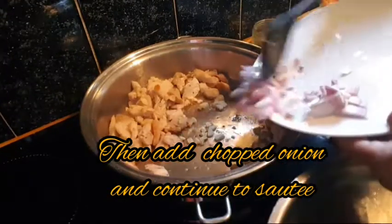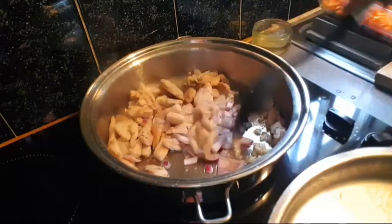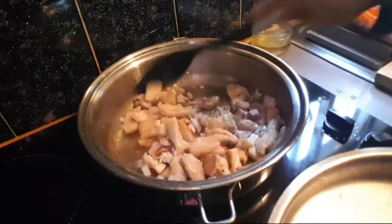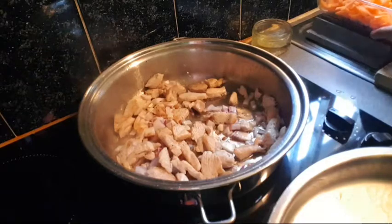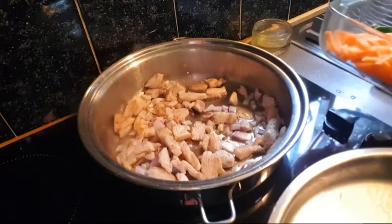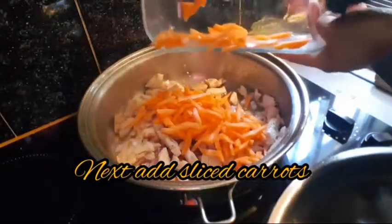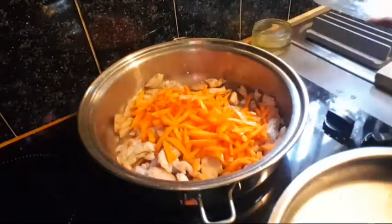Then add chopped onions and continue to sauté. Next, add sliced carrots.